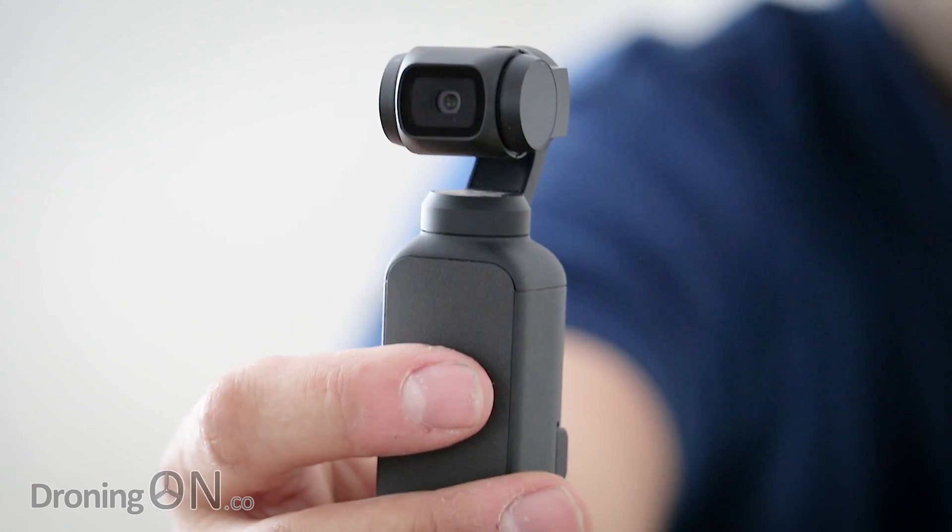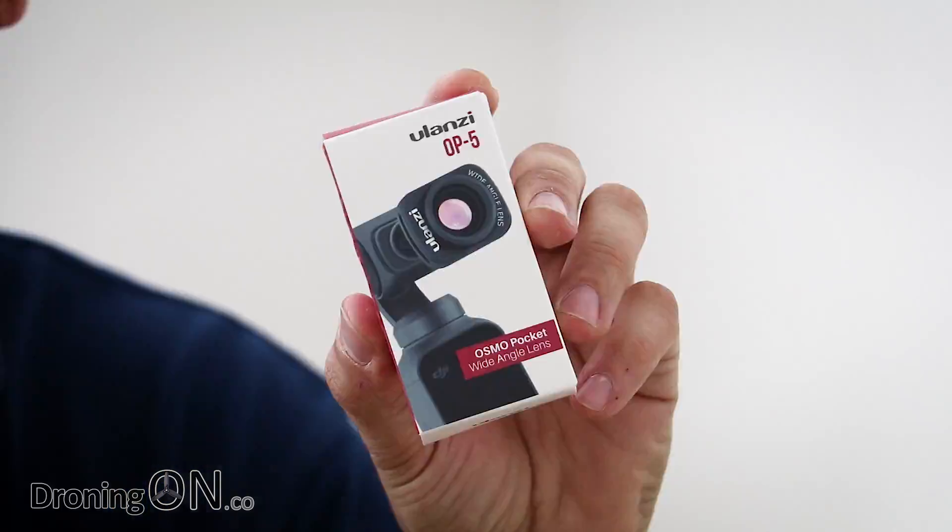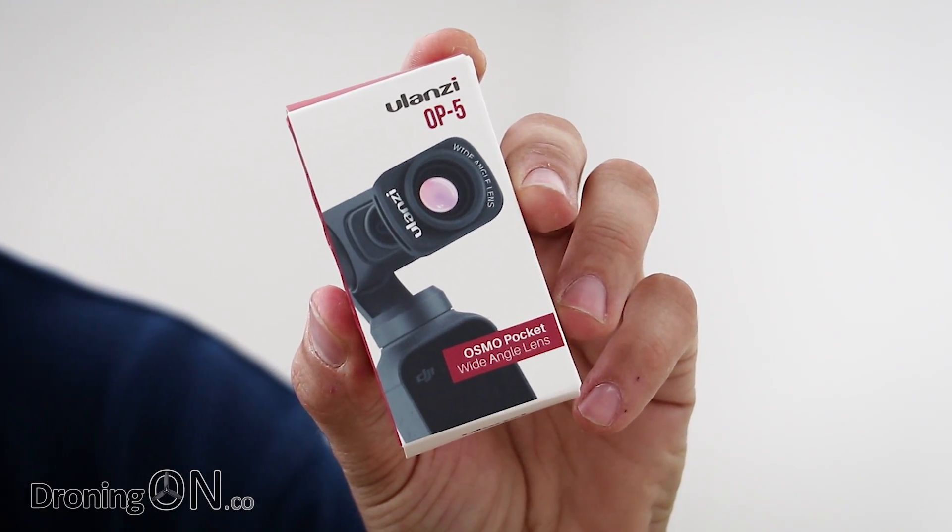The Osmo Pocket is a lovely little camera, but one of the big complaints that many have, including me, is that the FOV is quite small, especially when you're vlogging. Will this new little product from a company called Ulanzi help? Let's test it and find out.